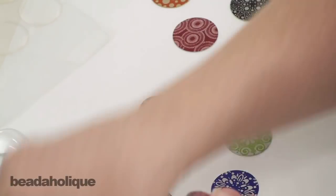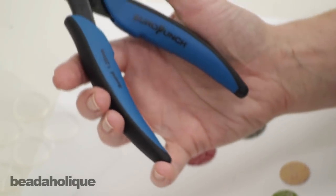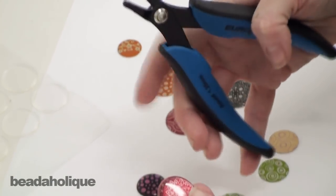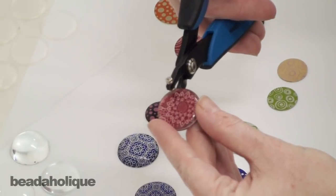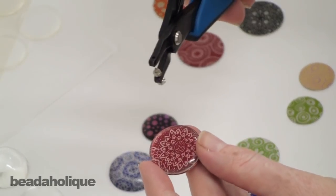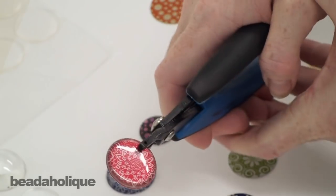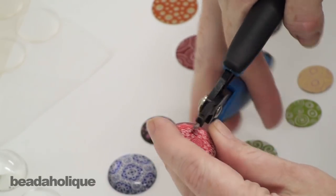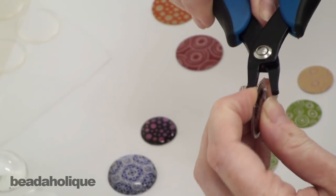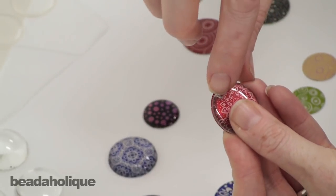One thing that's very nice about the stickers is you can actually hole punch right through them. This is a hole punch that works really well on metal — we have aluminum here that we need to punch through. You're not going to want to go through this way because it's actually going to mar the sticker, so you'll want to turn your pliers upside down, decide where you want to punch, and squeeze. Sometimes you have to just release it a little, and then you see where the little bit of the excess sticker came up.